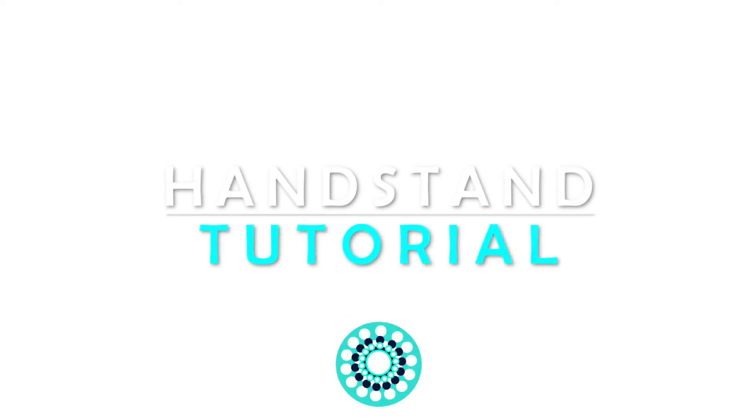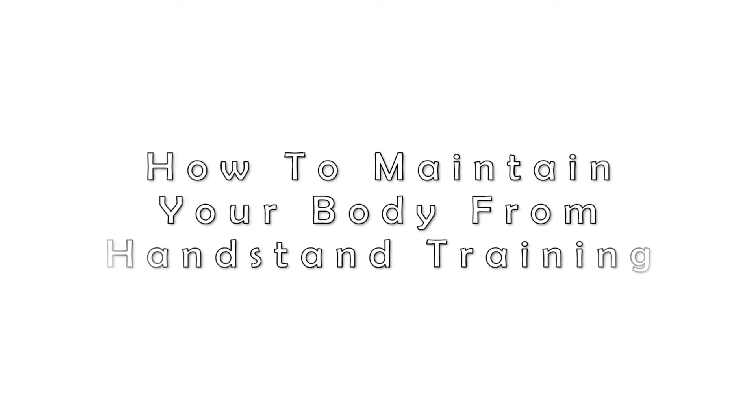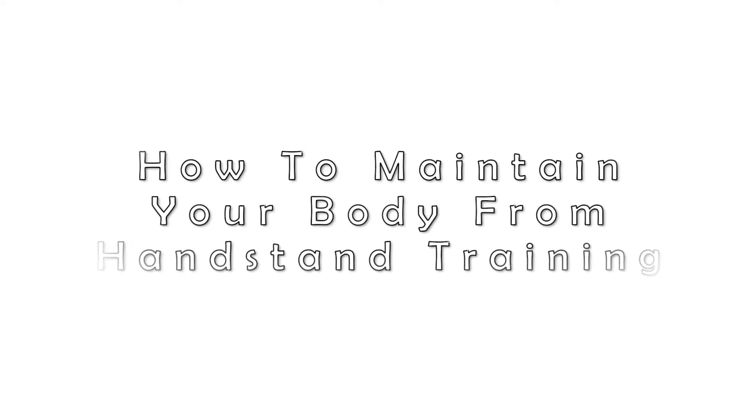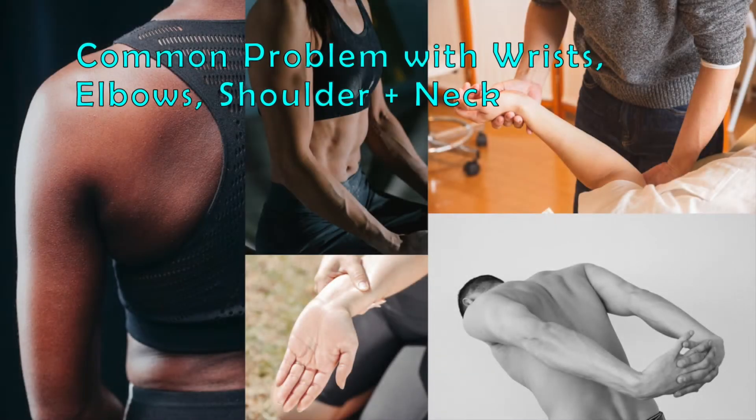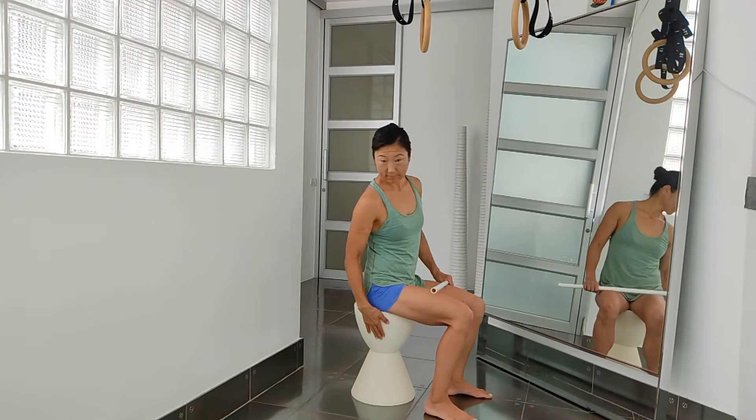Hi everyone! My name is Yasuko. Welcome to my another video. In this video, we are going to go over how to maintain your body from handstand training. One of the most common problems after starting handstand practice is that your body cannot manage the sudden load and heavy load of the training. And we can fix that problem very easily. Let's get started!